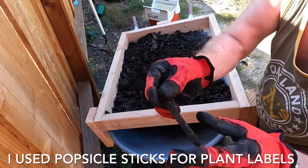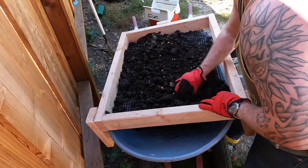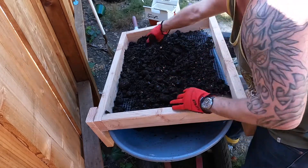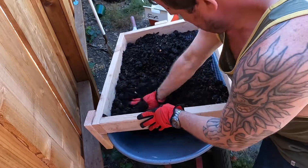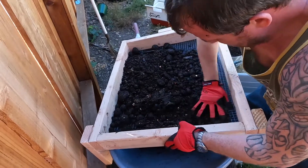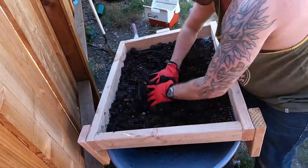Popsicle sticks — I don't mind that being in the compost but that can get ran again. Paper — I'm going to rerun this kind of stuff. Bigger sticks, that kind of stuff. These eggshells didn't get broken down.